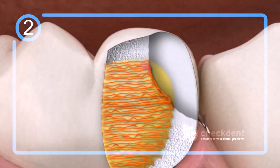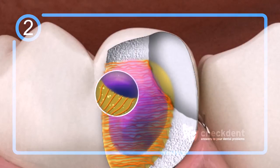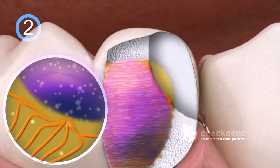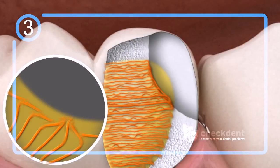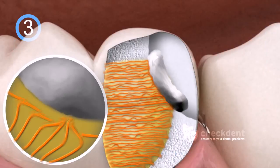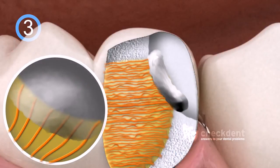Step 2: a primer, shown here in violet, is used to remove water from the dentin in order to dry out the protein strands, because water prevents the glue from distributing well within the dentin. Step 3: although the protein strands are dry, they have collapsed. An adhesive is used at this point to make the protein strands stand up again, thereby promoting distribution of the glue.